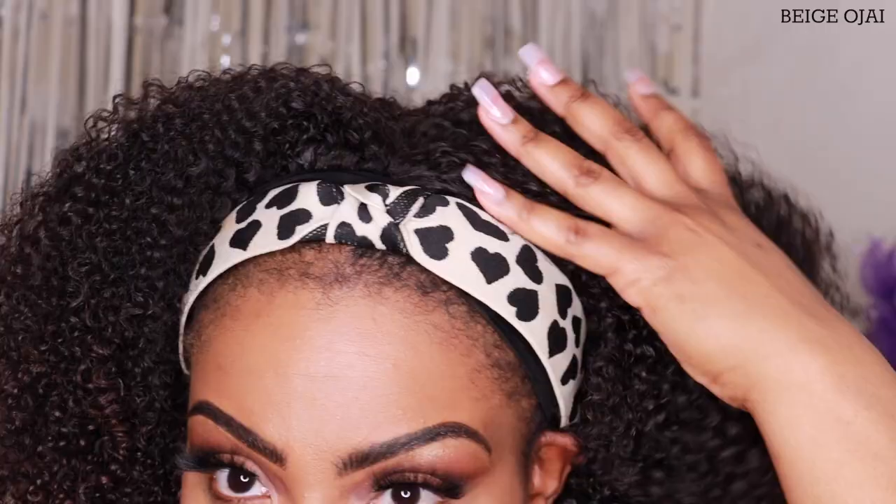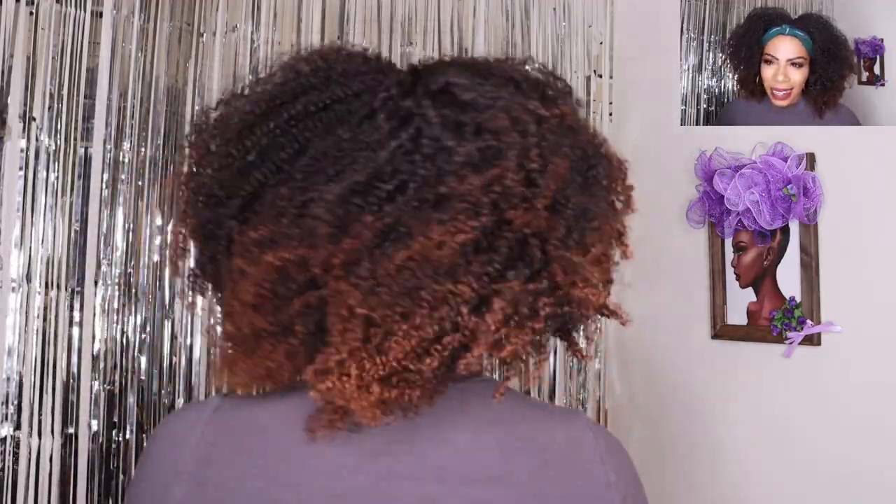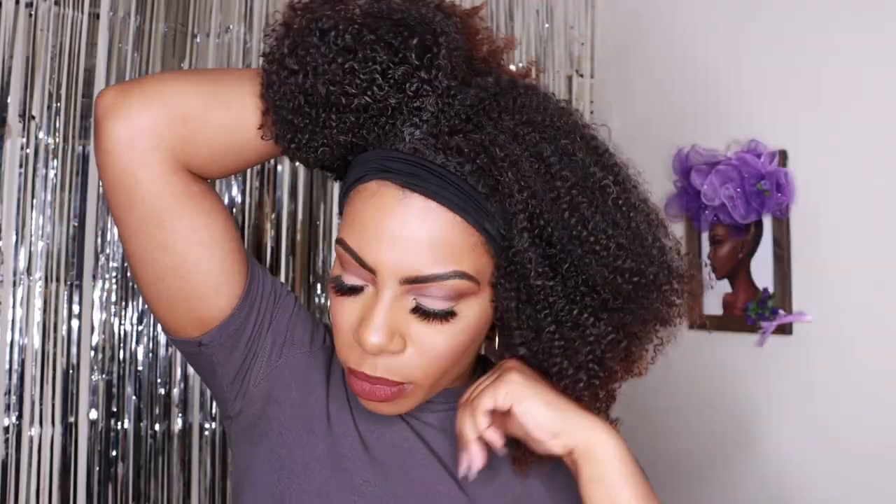Headband wigs are literally what they say — ready to be worn out of the package. I'm just going to add a headband to it and still hasn't been a minute yet. The fit of this headband wig is perfect. It's not too tight, it's not too big, and it doesn't feel like it's about to fly off. I'm going to do a high bun so we can see how these baby hairs came out.